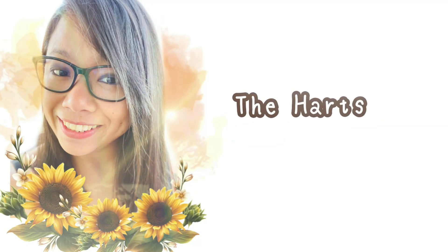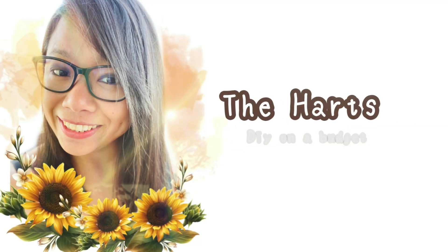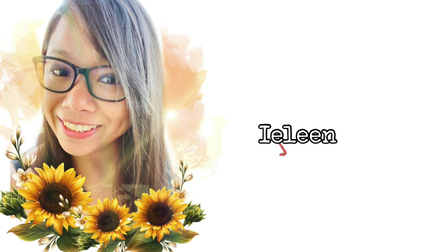Hi friends! Welcome back! Thanks again for joining me today, and if you are new here, my name is Aileen. Welcome to my channel.